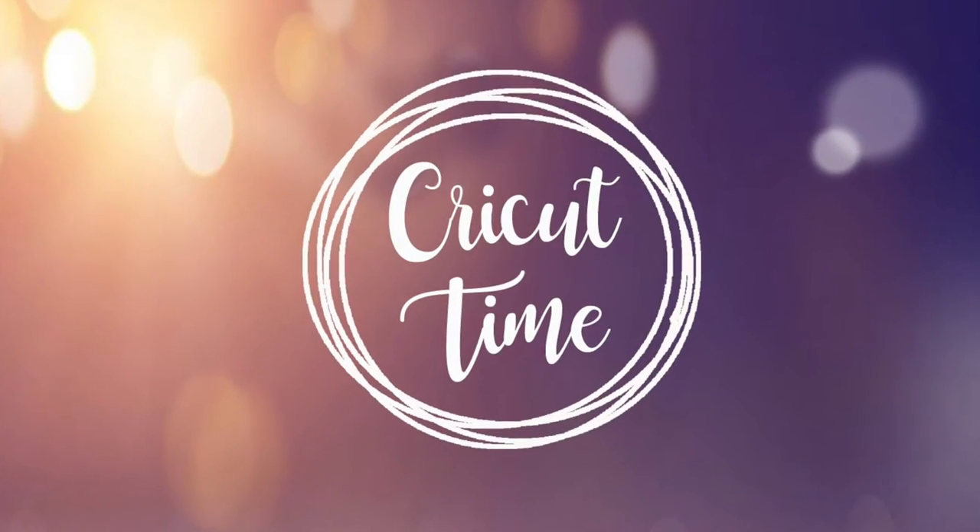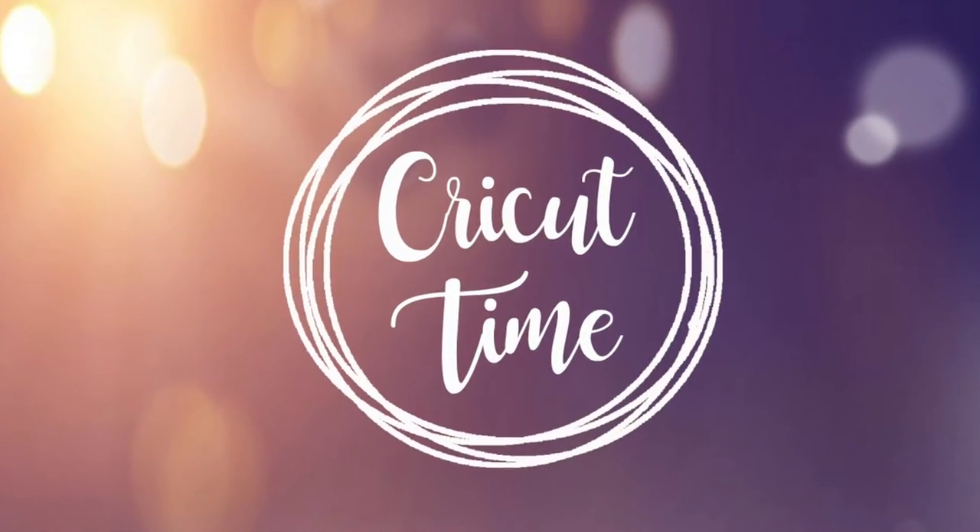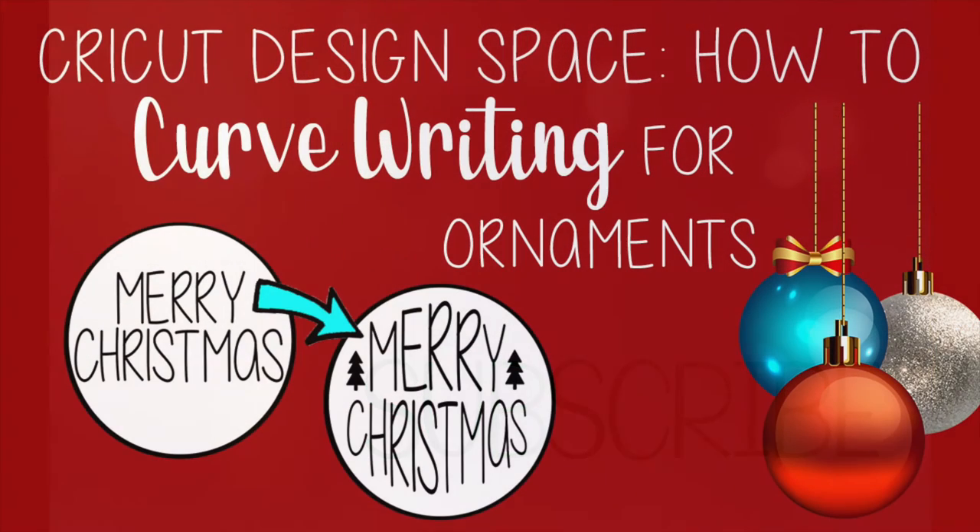Hey everyone! Welcome to Cricut Time! If you like this video, subscribe for more project ideas and tutorials on all things Cricut. For today's tutorial, I will be showing you how to curve writing to fit it on a wooden round ornament for Christmas.